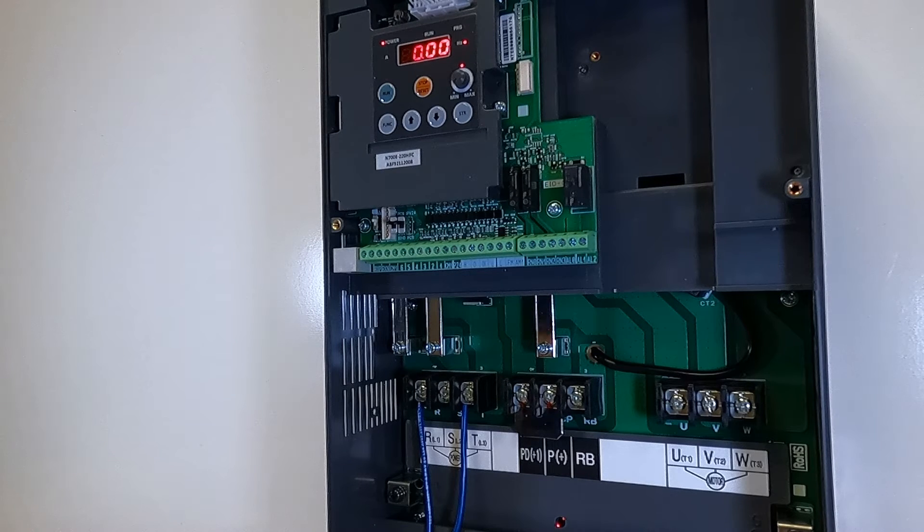The N700E comes configured for speed control via the speed pot on the drive itself. To wire in a 4-20 milliamp signal for speed control, we will land on our terminal strips on terminals OI and L.